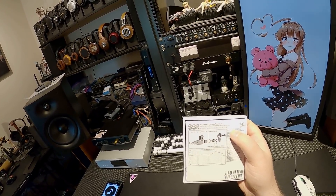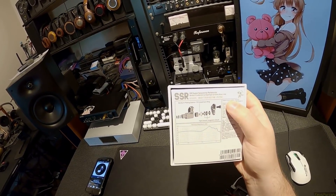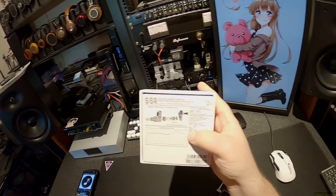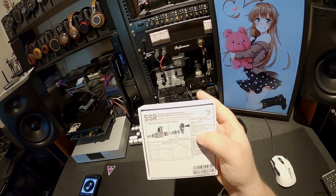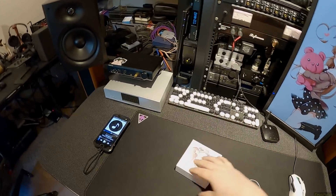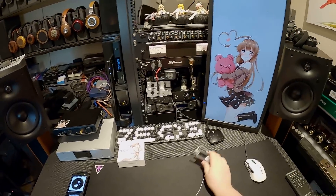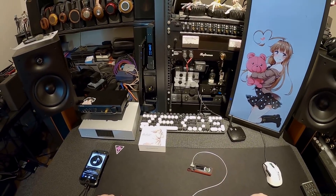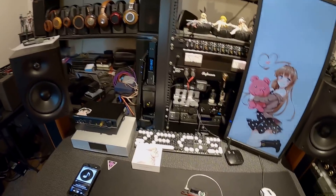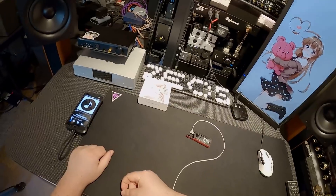Apparently this is a beryllium-coated dome diaphragm dynamic driver in-ear. Beryllium-coated dome diaphragm dynamic driver in-ear. It's a liquid metal alloy housing. Let me give another one or two songs before I pull them out to show you.